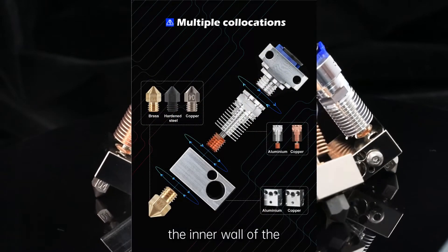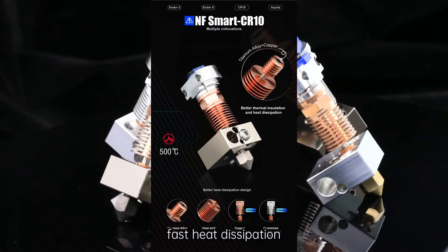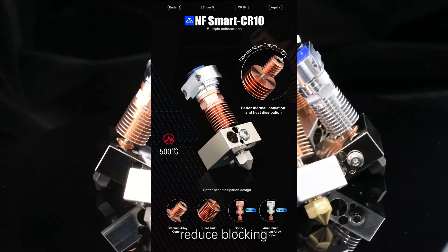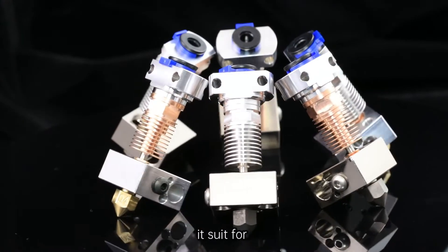The inner wall of the heat break is smooth, providing thermal insulation, fast heat dispersion, and reduced blocking. The process uses a CNC finish machine.